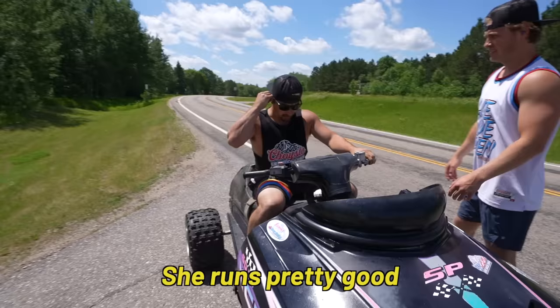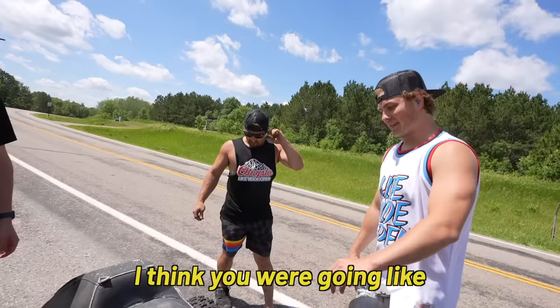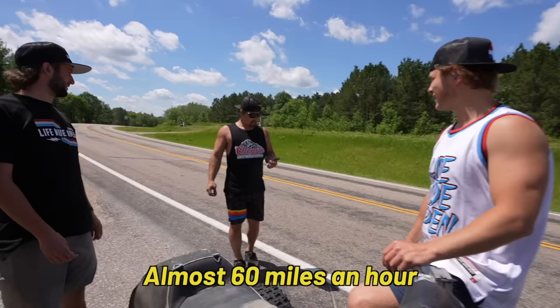How does she run? She runs pretty good. Brakes don't work. I mean, judging by how long it took you to stop, I kind of assumed that. I think you're going like 55 at least — probably almost 60 miles an hour. You think that's it? It felt like 100.